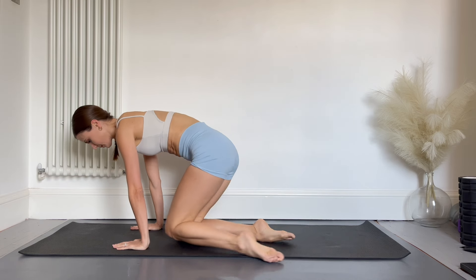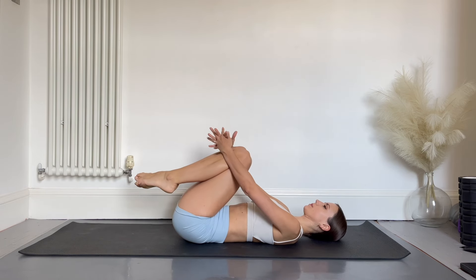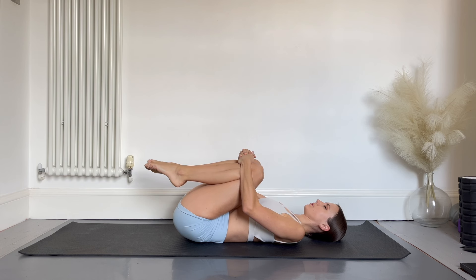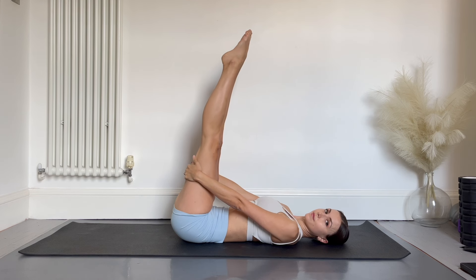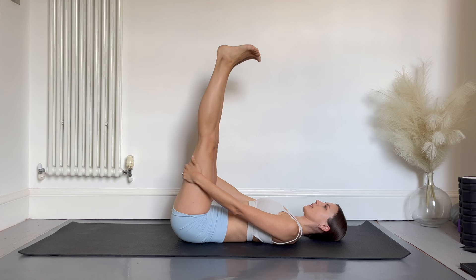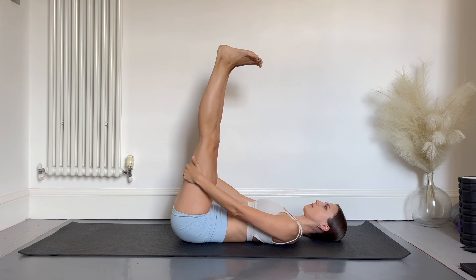Rest. Lie on your back and hug your knees for ten counts, stretching out the hips. We're now going to extend both legs up to the ceiling for a gentle hamstring stretch. You can hold onto the backs of the legs or use your theraband if you can't quite reach. Keep the head on the floor, neck relaxed, and flex and point the feet eight times. Every time you flex the feet you should feel a nice deep stretch along the back of the legs.